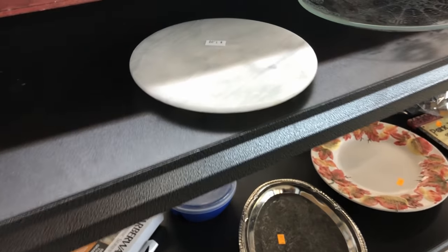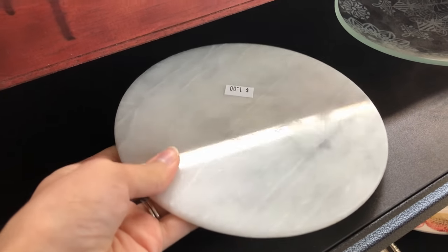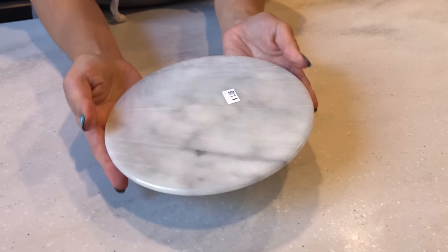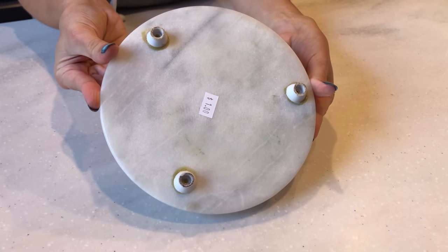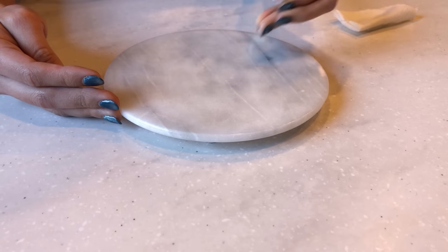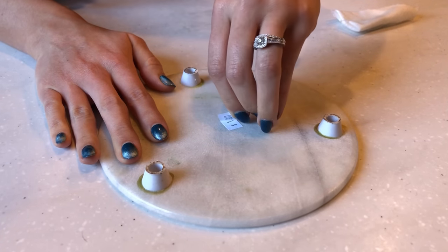I found this super cute marble tray at the thrift store for just one dollar. It has these tiny feet that raise it up just a little and it's the perfect size for a candle or as an accent piece. Now I'm just giving it a cleanup like I always do with thrifted items.